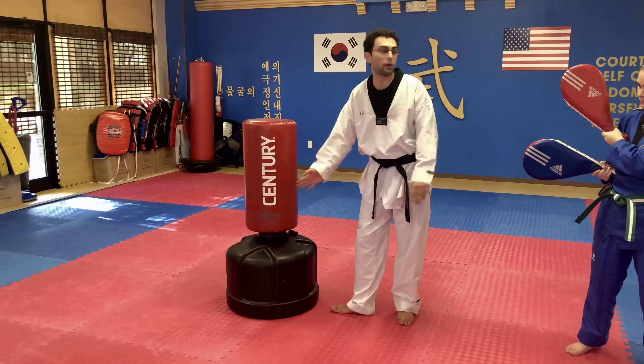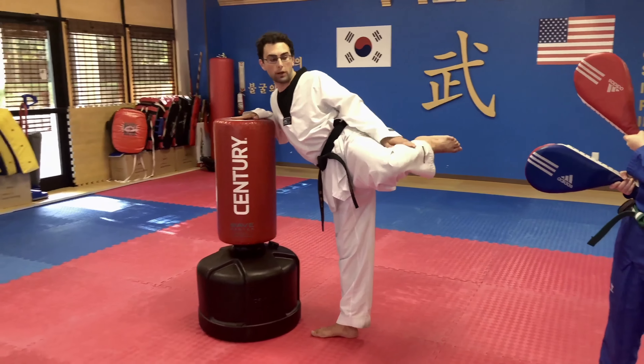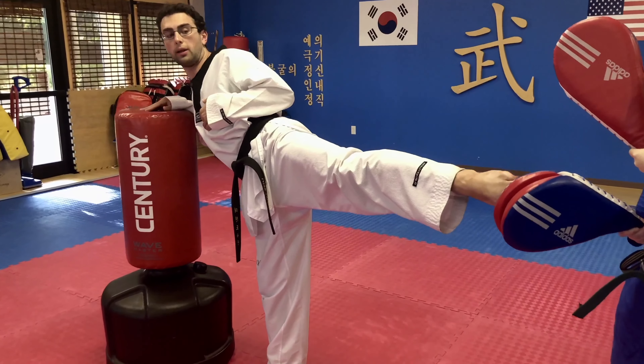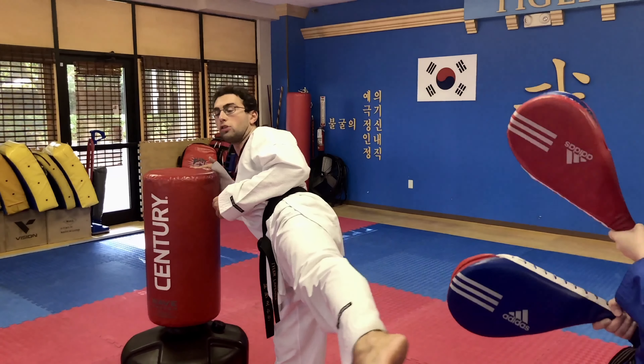Have your toes pointed away from your target. We're going to pick up your knee, chamber it up, extend, and hit towards the chest — one. We're going to chamber back, and now extend out and hit up towards the head — two.